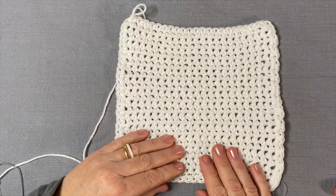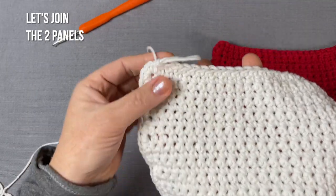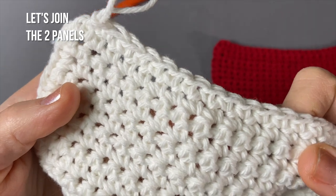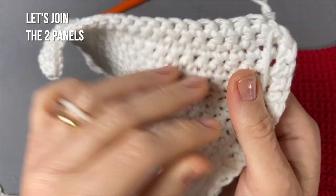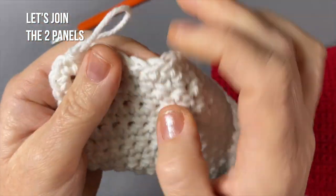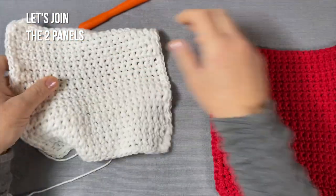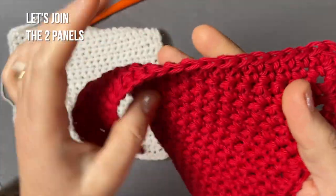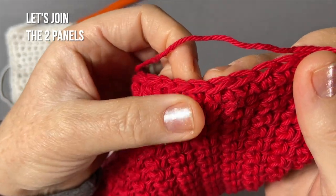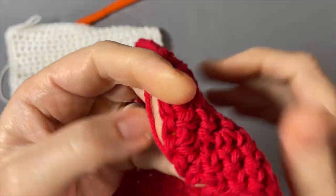Making this border will make sure that both panels match perfectly when we put them together. Now that your two panels are ready, let's join them. I'm going to join with white — this is the one I did not cut off, so this is where I stopped. I know that this side is the right side. The single crochet does have a wrong side where it doesn't look as nice; it's nicer when you have the chain sort of facing you.